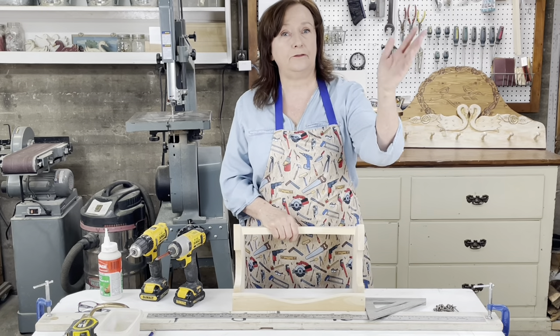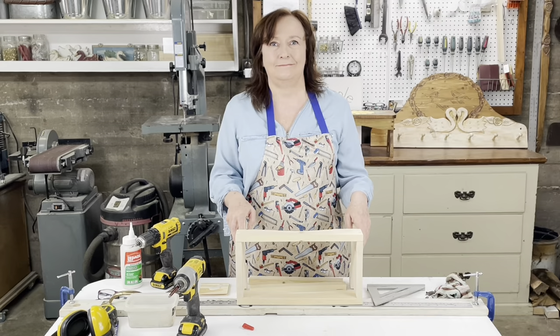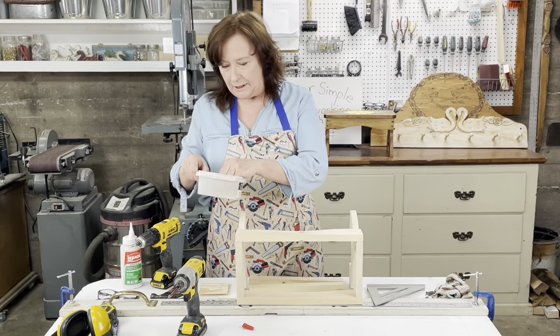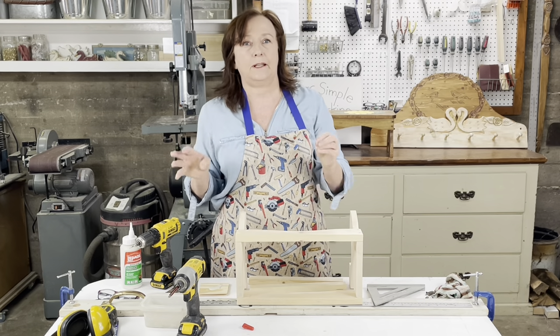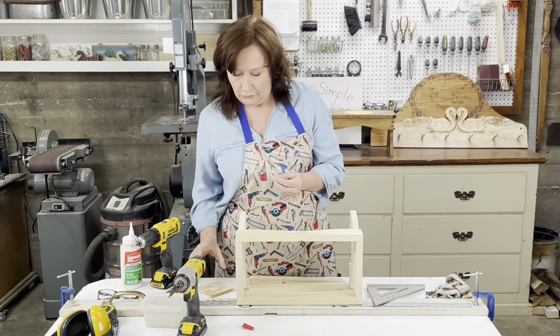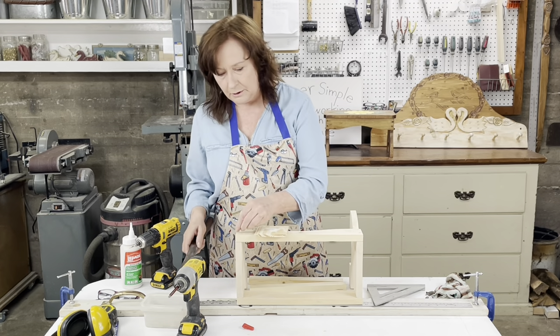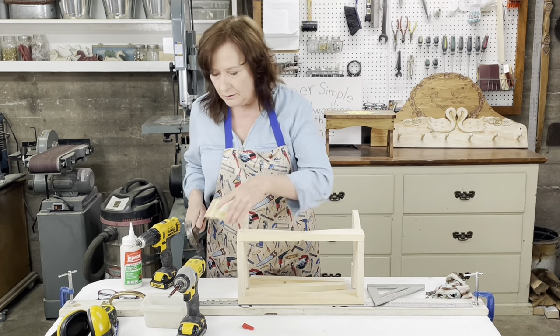With the magic of video I'm going to put this together and I'll see you in a minute. Okay, I'm back. Now I'm going to use these little caps which I've cut out — I have another video that explains about the caps and how to put them in. I'm going to put a little glue and roll them in the glue to cover my little screw holes with these caps.